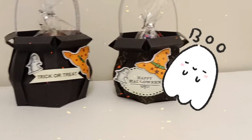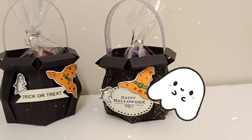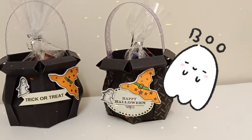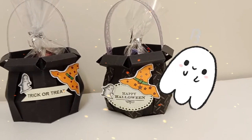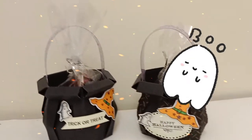Hello and welcome back, this is Crystal and I'm glad you're here. In today's video I will share with you how I make the cute cauldron treat box, perfect for Halloween. So let's get started.